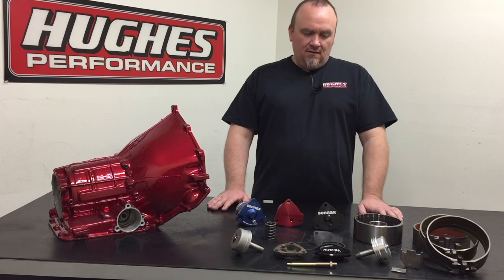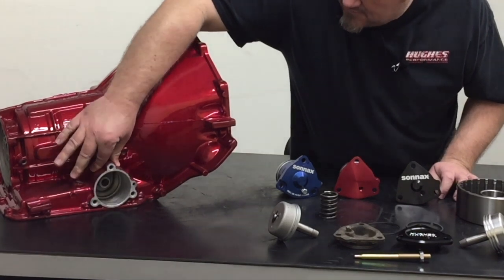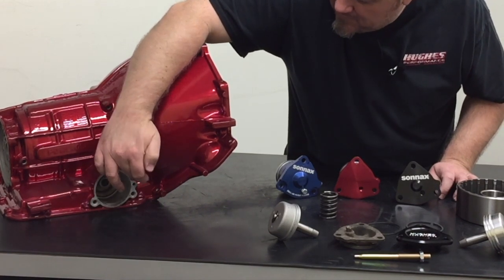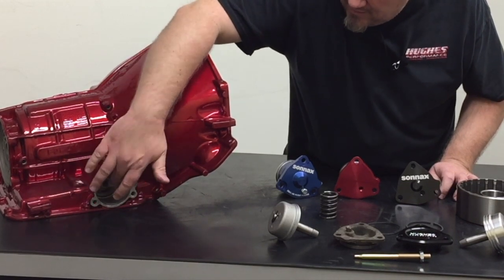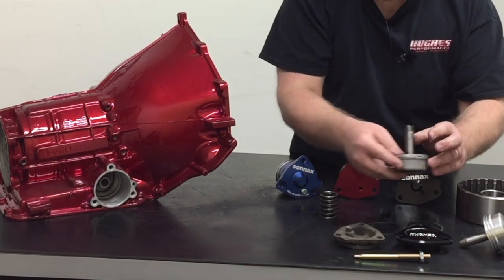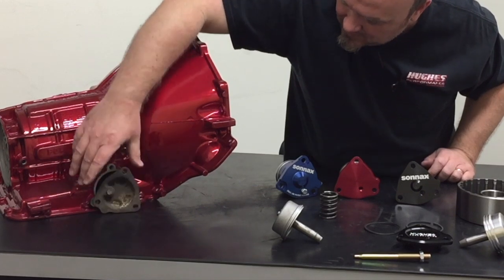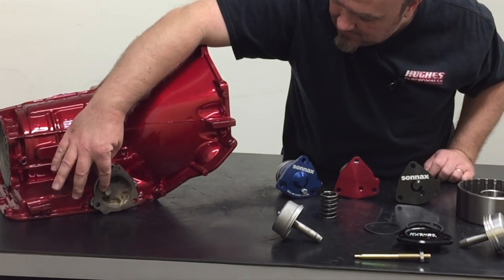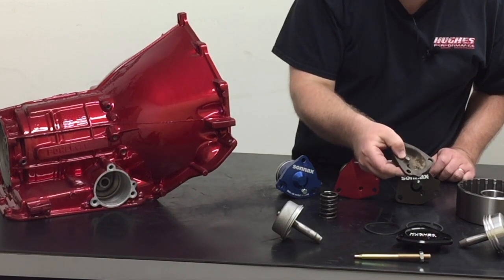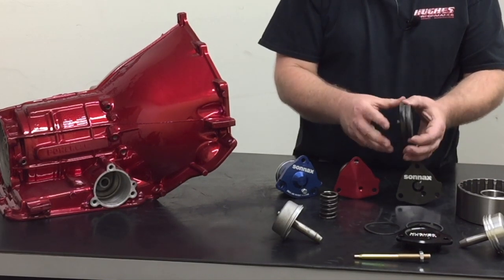The servo assembly in the Power Glide is located on the passenger side of the transmission case — for right-hand drive countries that's the driver's side. You have this three-bolt pattern here with a bore, and inside this bore you have the servo piston and the band apply rod. You have the servo cover that physically bolts onto the case using the three attachment points. GM conveniently put in a pressure port here where you can actually monitor line pressure and check the health and function of the transmission for diagnostic purposes.